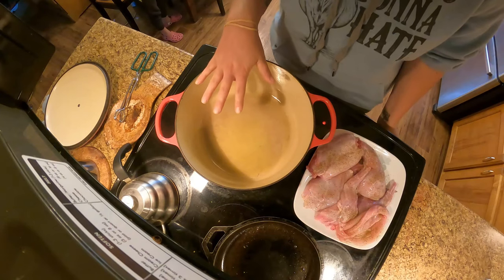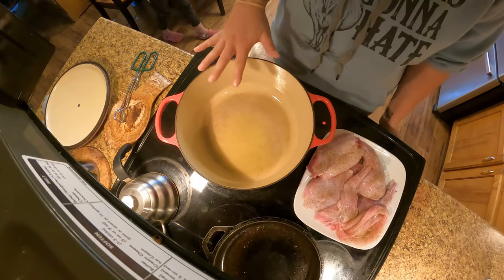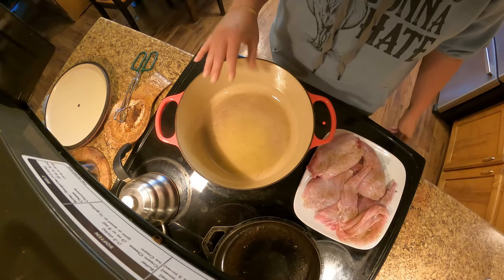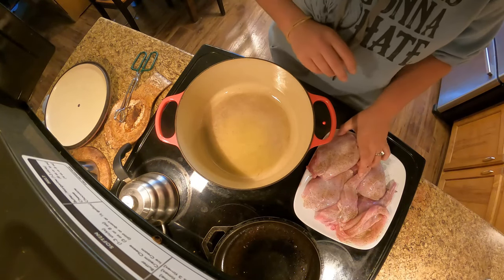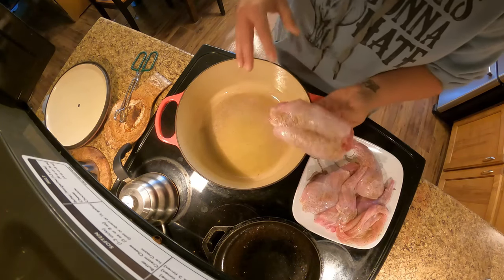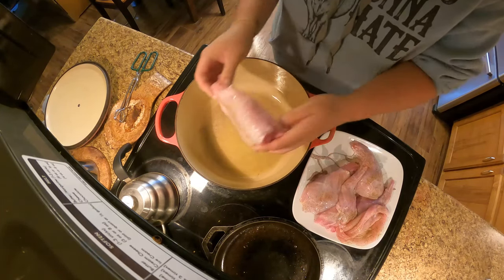So once your oil kind of starts to jiggle and shimmy and move around a little bit on its own — that's the shimmer, that's the point I'm looking for. The oil is hot enough now to properly sear our rabbit. I'm going to take it seasoning side down.